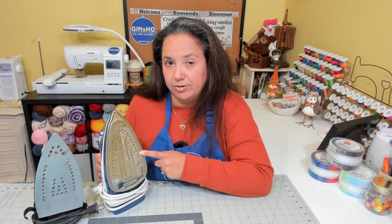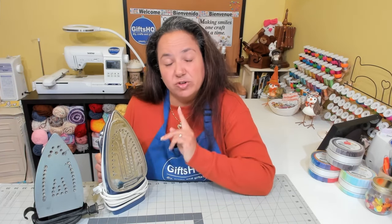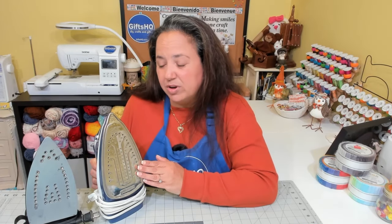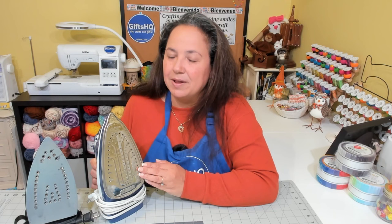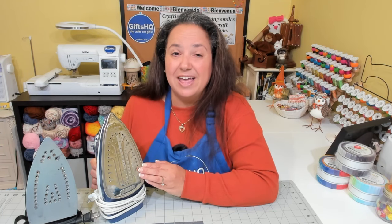Tip number four: emptying out the water tank in your iron. You definitely don't want to leave water inside your iron. Good practice is to empty out the tank after each ironing session, because if you don't, you're going to develop algae and other impurities. After each session, make sure you empty out that water tank to avoid algae and rust from occurring.